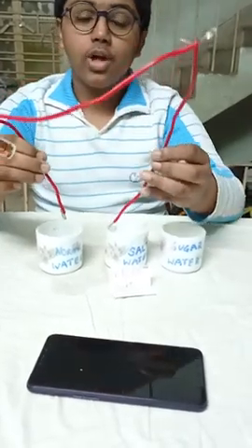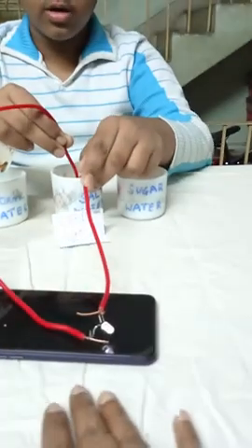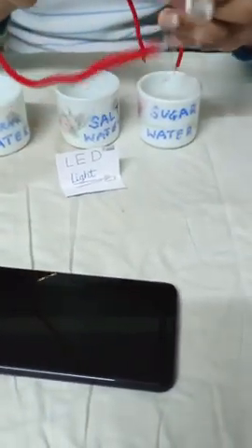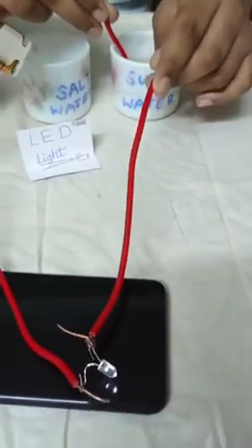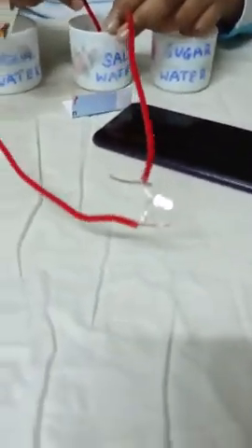Next, let's try it in salt water. You see, the light glow is much brighter. Now, let's try it on sugar water. The glow is less than salt water, but more than in ordinary tap water. Now, we add a few more teaspoons of salt and connect it. You see, the glow is now much brighter.